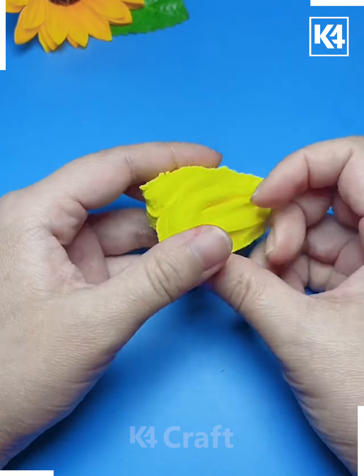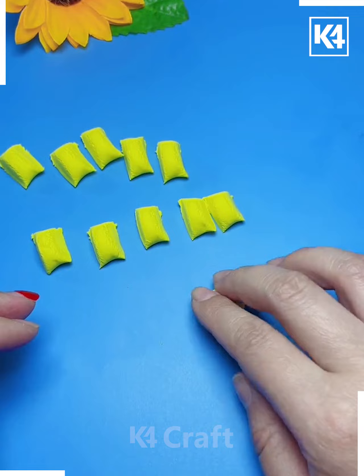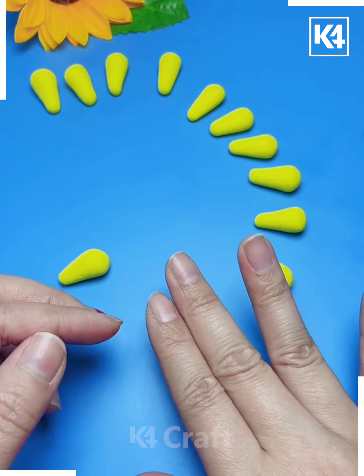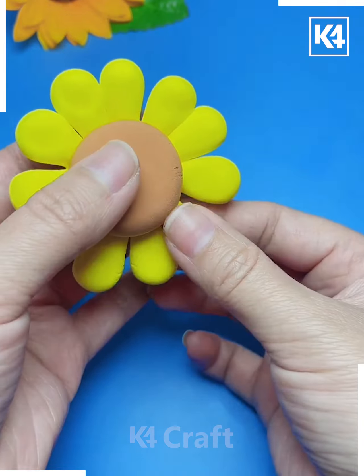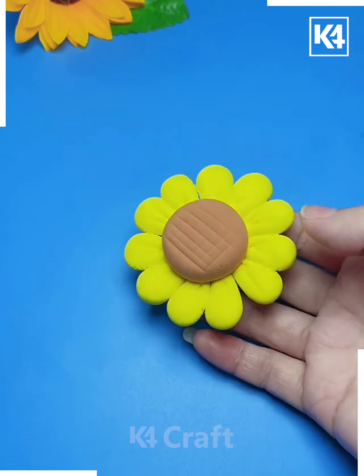Moving forward to the next one, we'll take some pieces of clay and create them into shapes as shown. Then we'll take another colored clay and place the separate clay pieces on a big circular-shaped clay to make this beautiful sunflower which looks really awesome. We'll follow the steps to complete it.